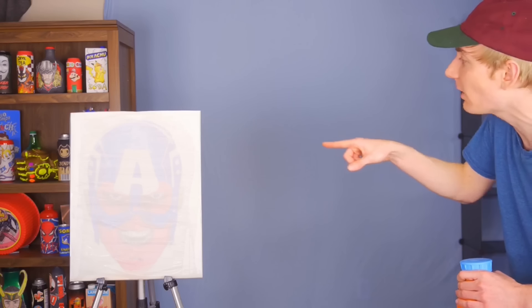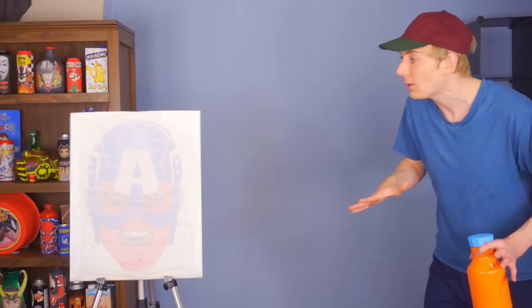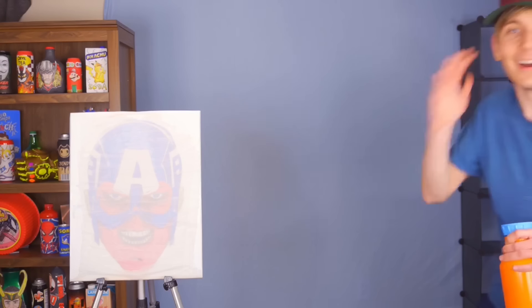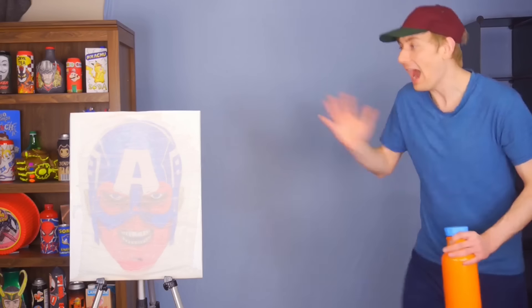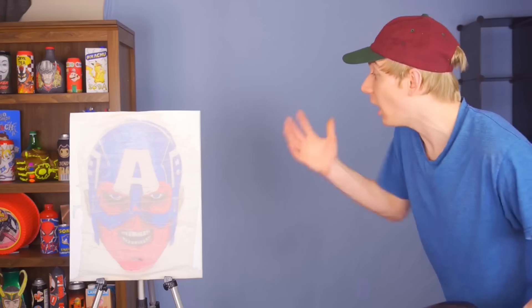I can start to see Captain America's helmet! And then there's the face of Red Skull — that is so weird. It looks like Red Skull is wearing the helmet of Captain America. This is so close right now, it could go either way. Now we need the most important part, and that is heat. Once we add heat, it will bring out the colors more and it could change the overall result of the drawing. I've got a hair dryer — let's do this.